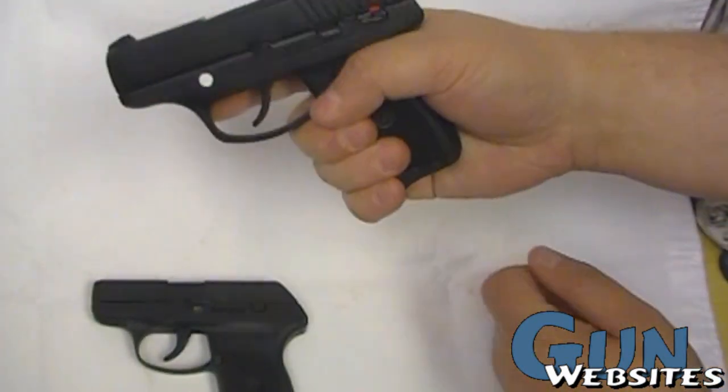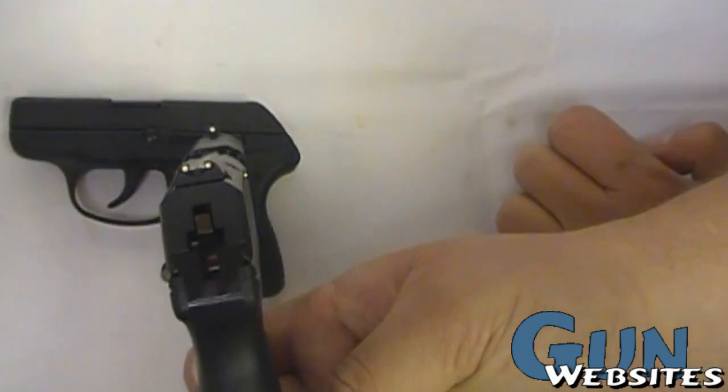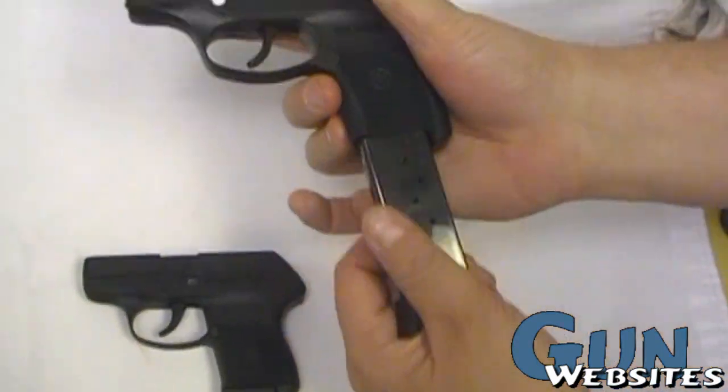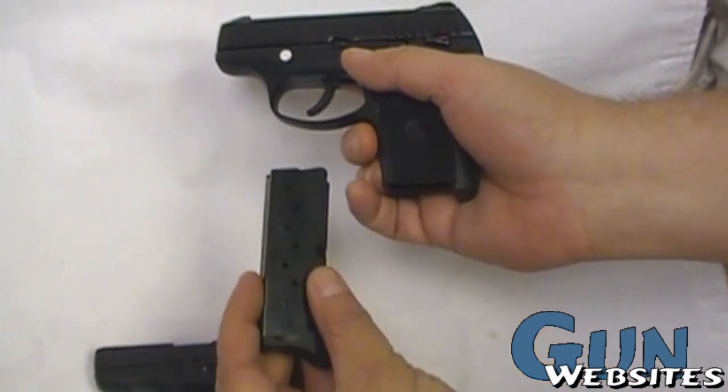Holds open on the empty mag. Nice set of sights — not night sights or anything, but better than your typical pocket 9mm. Nice drop-free mag, with witness holes and numbers on both sides.